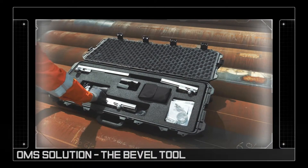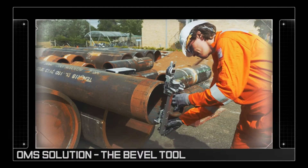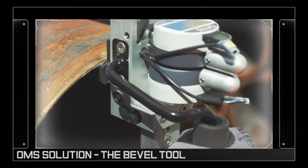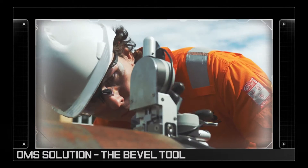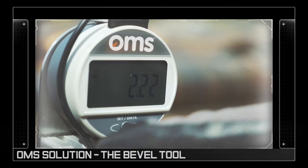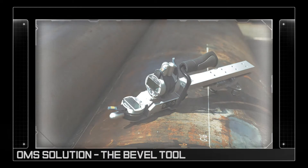To help mitigate this risk, OMS has produced a bevel tool which can be used on site by a single operator to check a pipe's bevel profile against a specified tolerance. In one single action, the operator can gather all the data needed to form a highly accurate profile of a J-PREP bevel.